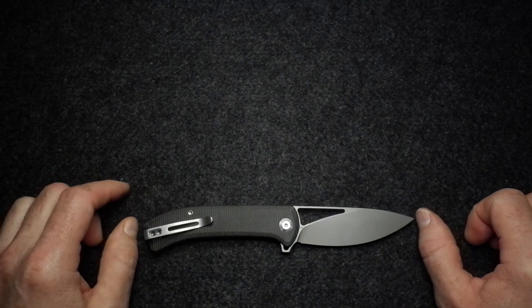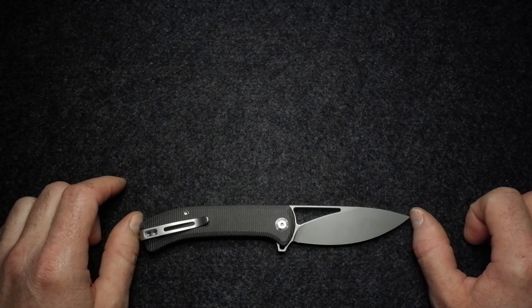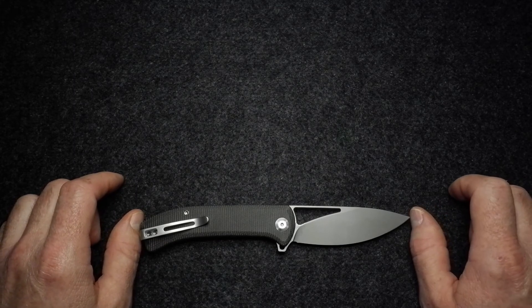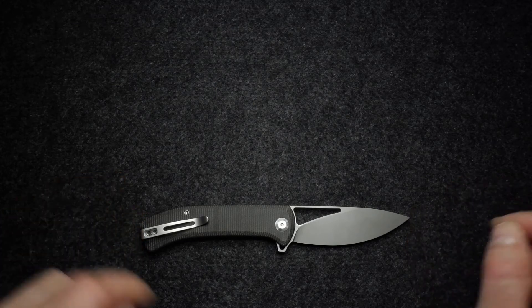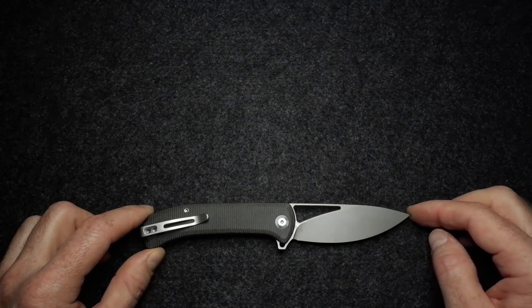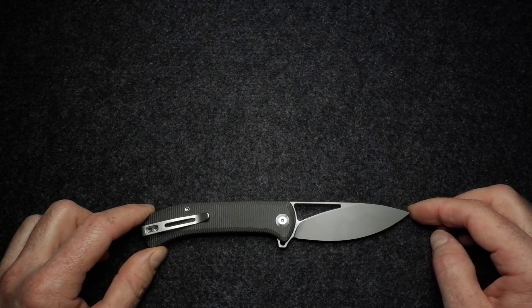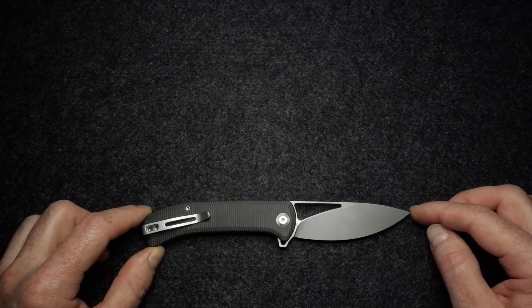I'd like to thank Blades and Triggers for providing this knife for review — I really appreciate their support. Please check out their website, BNT Online, for pricing, which should be up by the time this video goes live. For US dollar pricing, you can also check BladeHQ and similar retailers, or any knife shop in your own country.